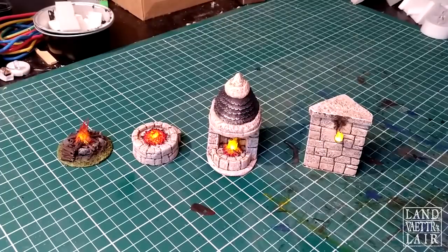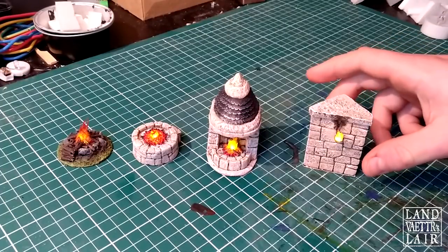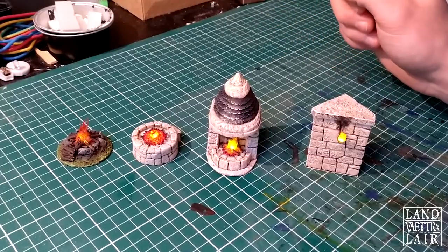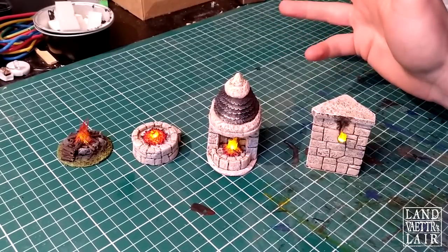Hello YouTube, hello fellow crafters. This is Lian Vaiter again at the crafting table for another little quick vid. Today is going to be a crafting vid.